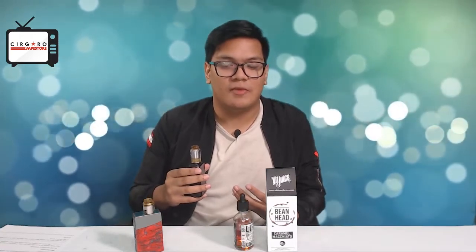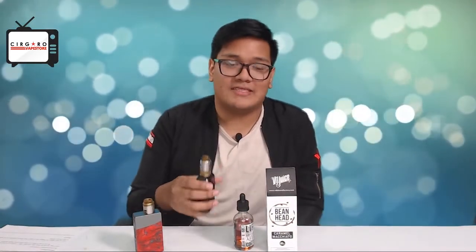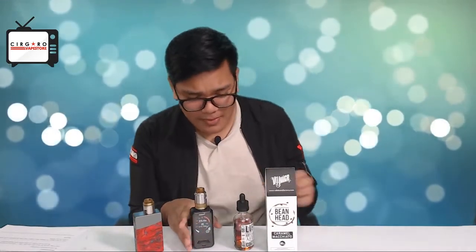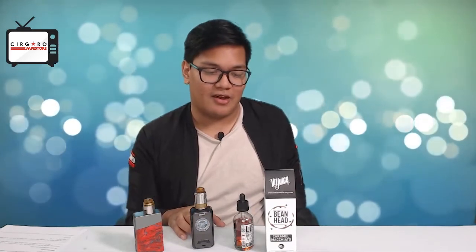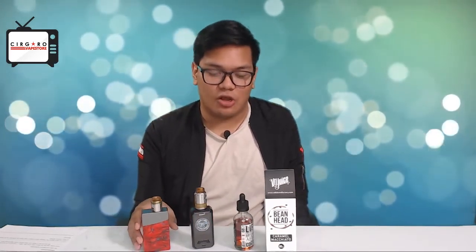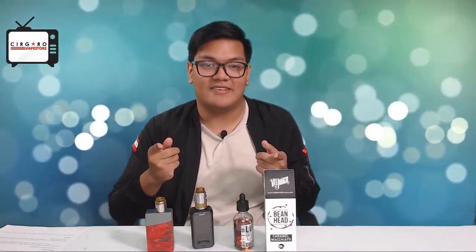The sweetness between the two builds is quite similar — there's not much difference. The double coil is slightly sweeter but not by much. Vapor production is really nice. I'm vaping this on 6mg — considering that's 6mg, the nicotine strength still feels quite strong.